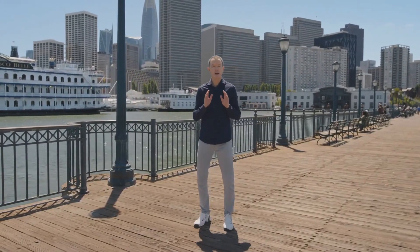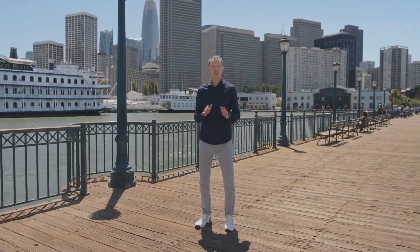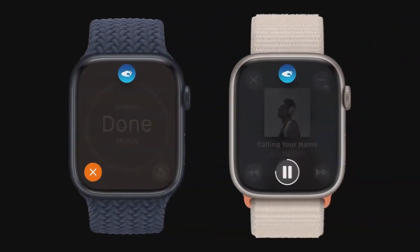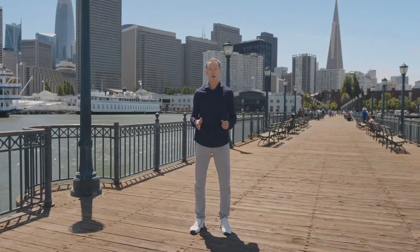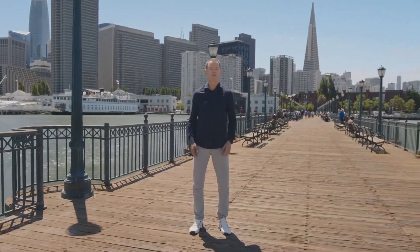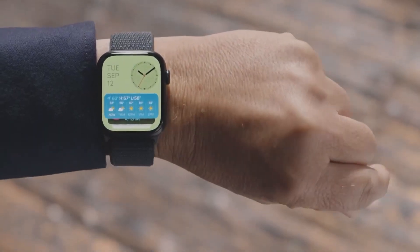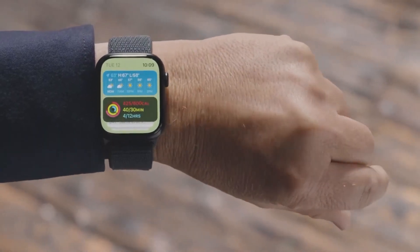Double Tap controls the primary button in an app, so you can use it to stop a timer, play and pause music, or snooze an alarm. A Double Tap will also launch the smart stack from your watch face. Double Tap again to scroll through the widgets, just like turning the digital crown.